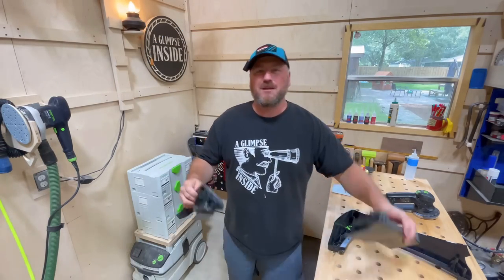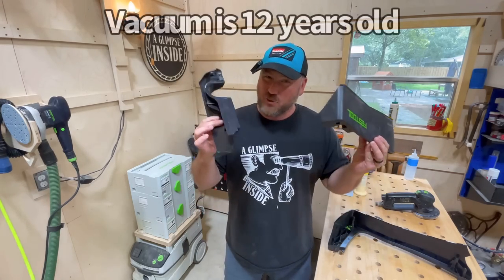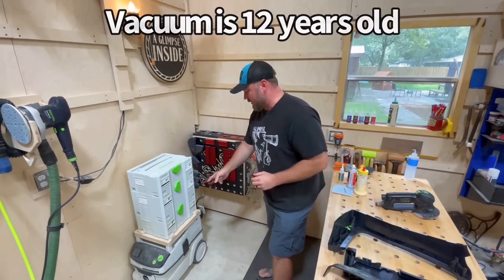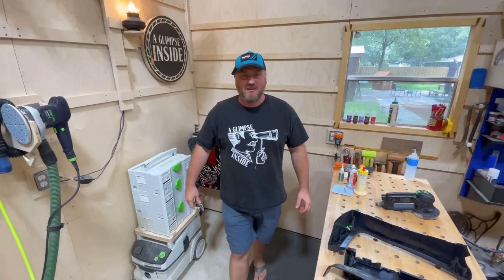Hey guys, welcome back to the channel. My name is Chris. Thank you for being here. In this video, I'm going to fix this problem. It's been about two years since this started breaking on me. This Festool vacuum has seen better days, but as you can tell here, we fixed it. Works well. Let me show you how I did it.